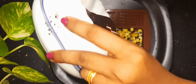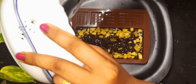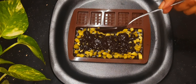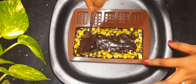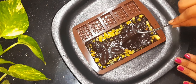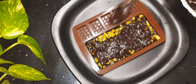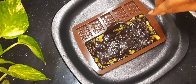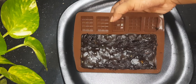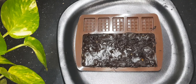We will spread the chocolate in the middle of the bowl. We have to cut the chocolate in the middle. This will be set in the fridge.